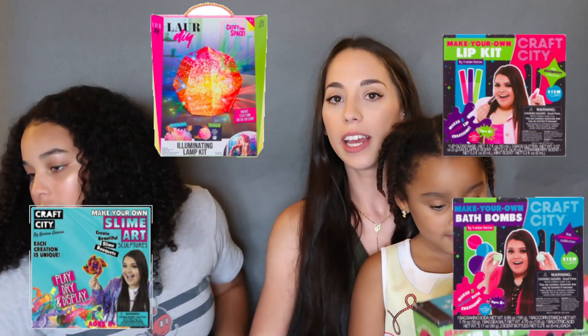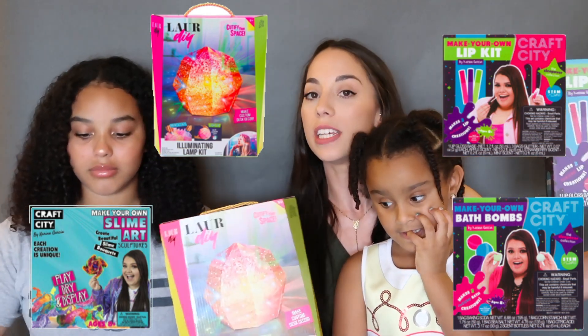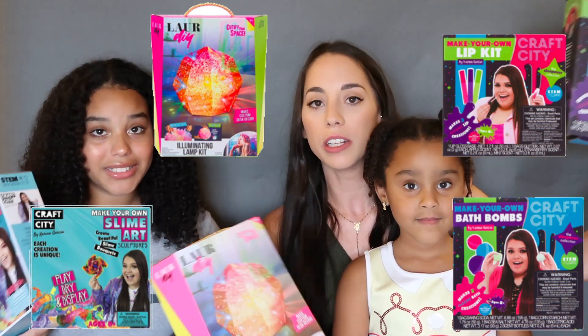Hey everyone, thanks for watching! In today's video I have my nieces here. We'll be testing out some YouTubers' DIY kits to see how they work. This is Eva and Kennedy - how old are you? Kennedy: five. Eva: I'm 13. So these are the four kits that we'll be testing in the video to see how they work and give a little review on how we like them.